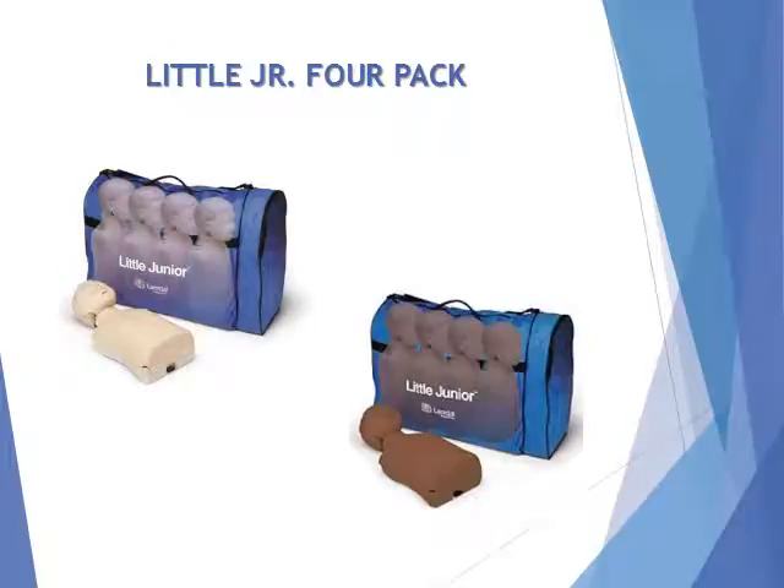Little Junior 4-Pack. The Little Junior Mannequin meets your need for a low-cost, lifelike child CPR trainer and is the perfect supplement to the Resusci Junior Mannequin. Our package of four Little Junior Mannequins makes hands-on practice affordable for every student.